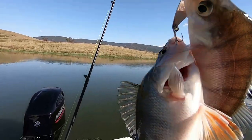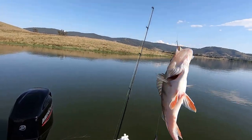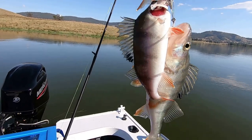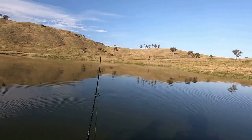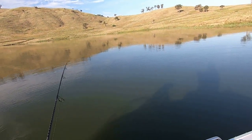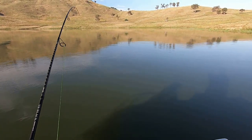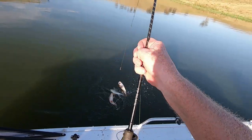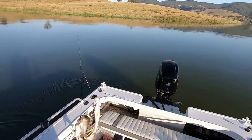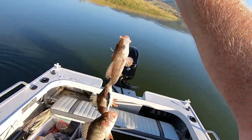One on the top hook, two on the blade at the bottom - three fish on the one cast! Bang on the way down. Oh yes, here we go - three fish, three fish! I've done that a few times.